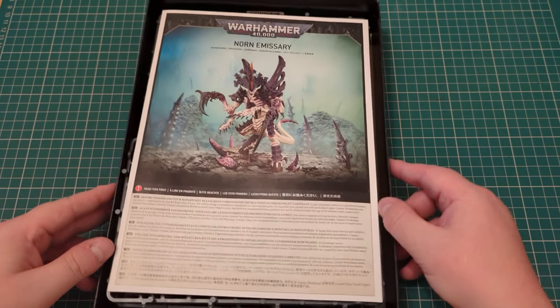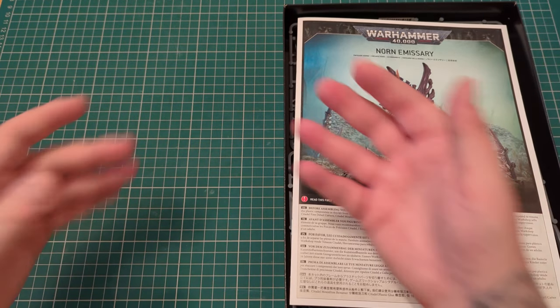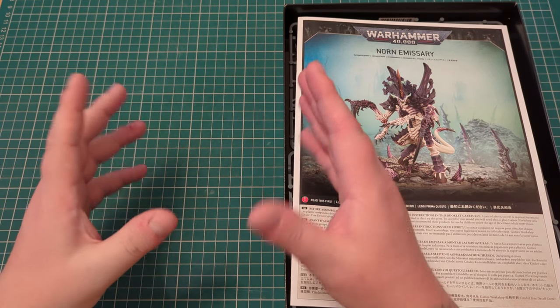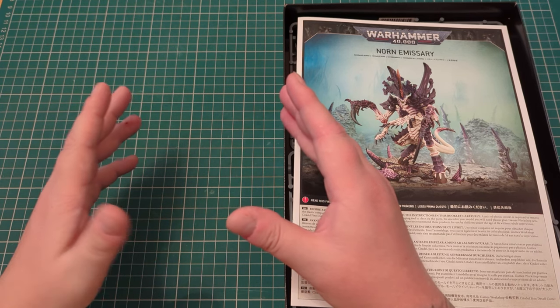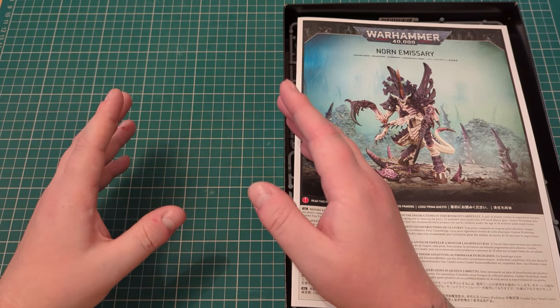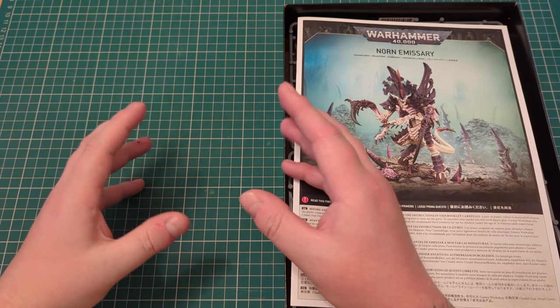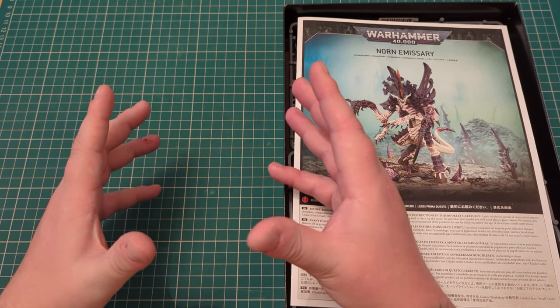Games Workshop have been doing this recently — obviously with the release of the Leviathan box set we got a brand new Screamer Killer, which was based on the old Screamer Killer. And then we got the Neuro Tyrant, which looks very much like the old Zone Thrope model — obviously with less legs and stuff, but that same kind of crowned carapace that it's got.